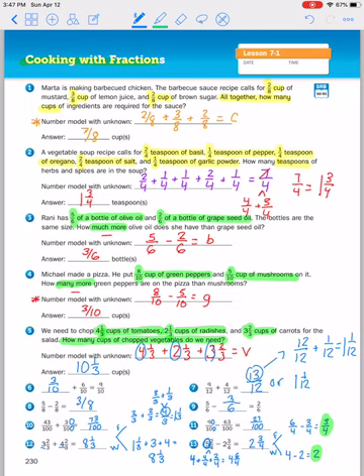I hope this makes it a little bit clearer how you would use fractions in everyday life while cooking recipes at home. If you watch the next video, I'll go over all of the math boxes for lesson seven dash one.